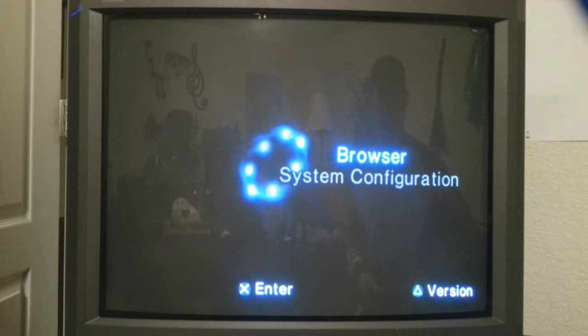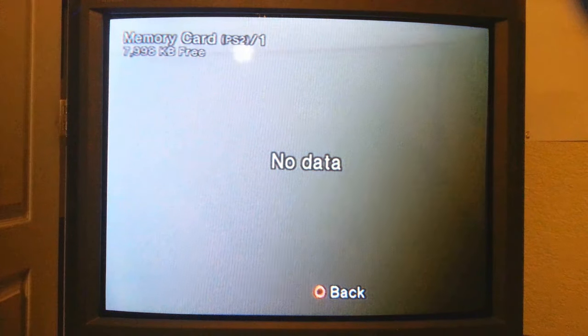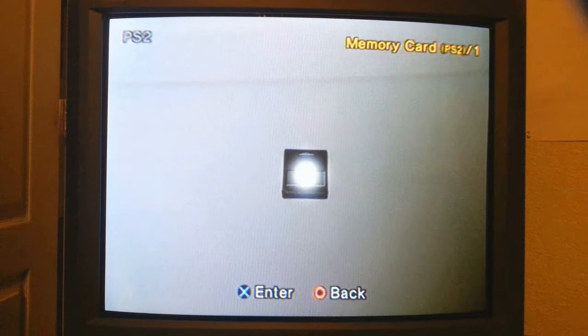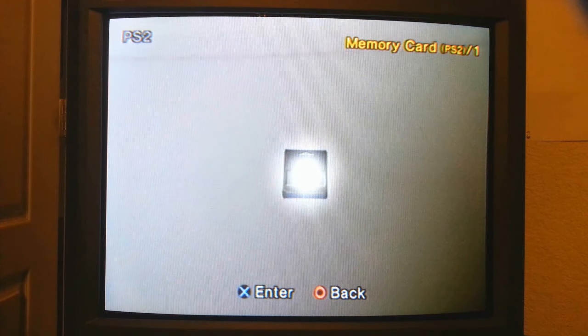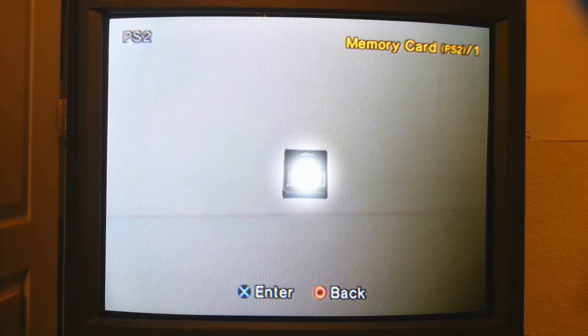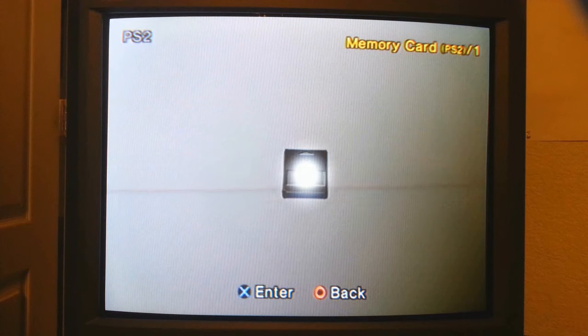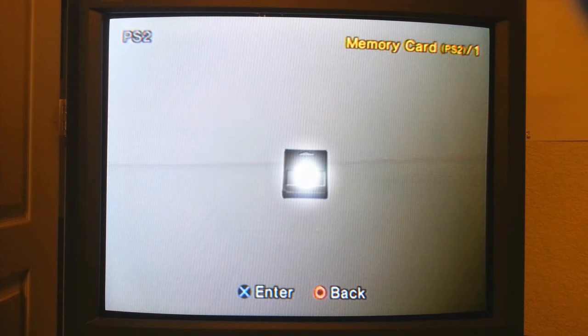Okay guys, this is the last step. I'm going to go into our memory card here and show you that there is no data whatsoever on it — because remember, we pulled the data off of it. With a clean memory card, what we're going to do is install my flash drive and load up Action Replay Max.